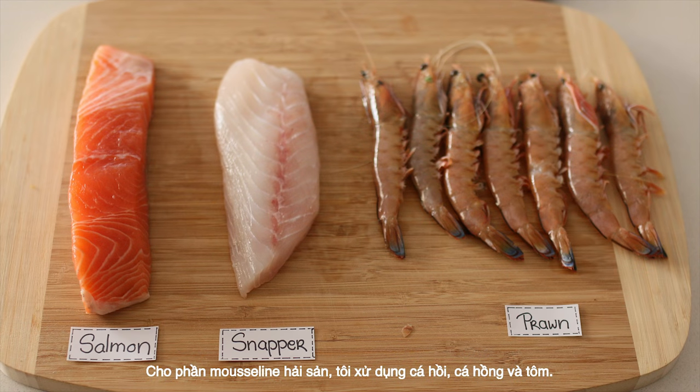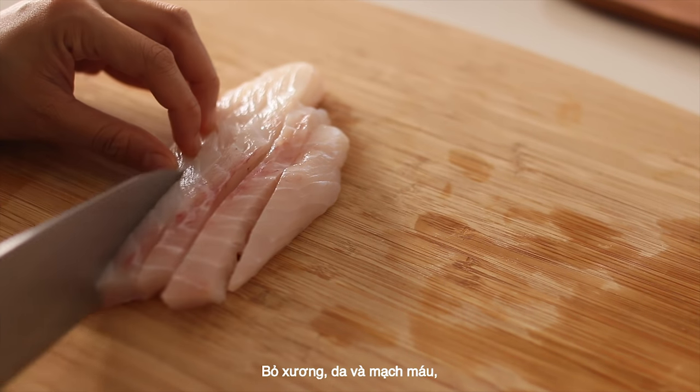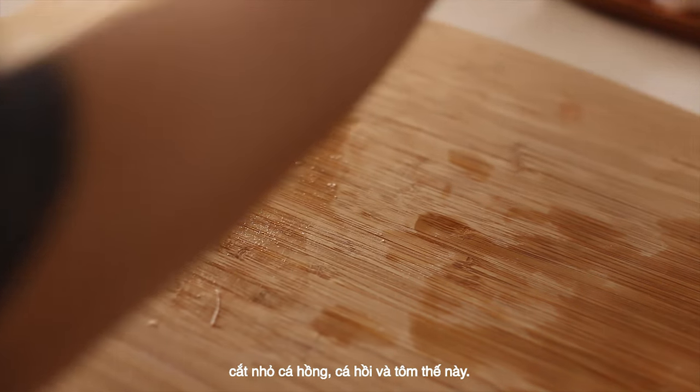For the seafood mousse, I'm using salmon, snapper and prawns. Trim fish off any bones, skin or bloodline. Dice the snapper, salmon and prawns.